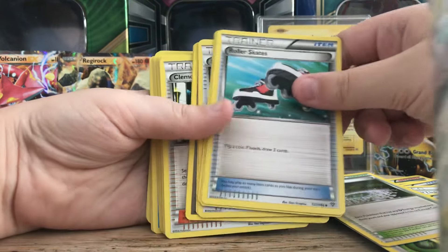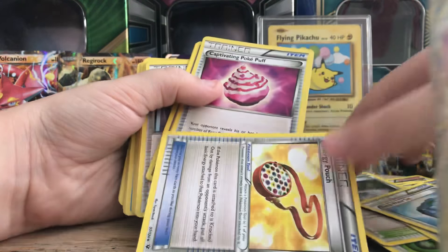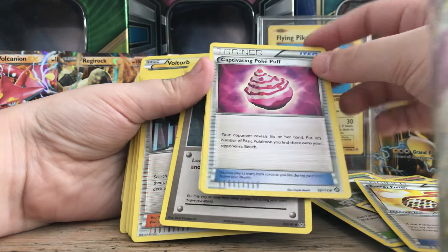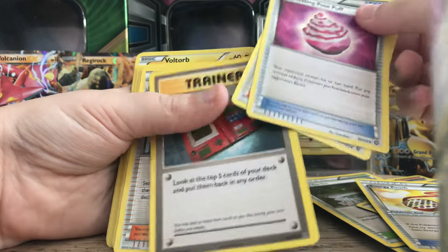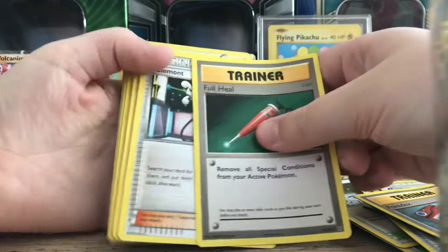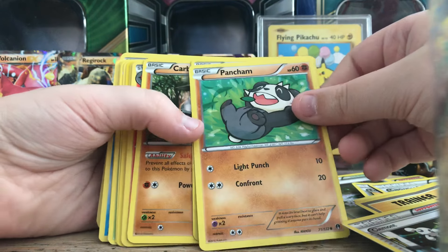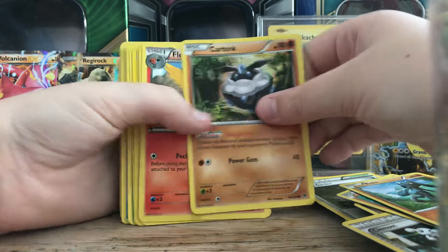Roller Skates, Fresh Water Set, Energy Pouch, Captivating Pokepuff, Shauna, Pokédex, Full Heel, Clamont, Pan Sham, Rylou.